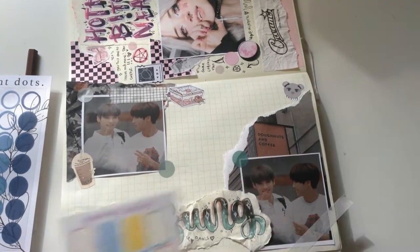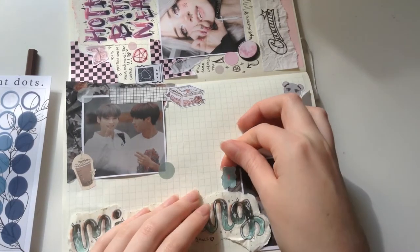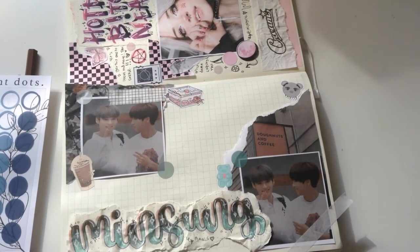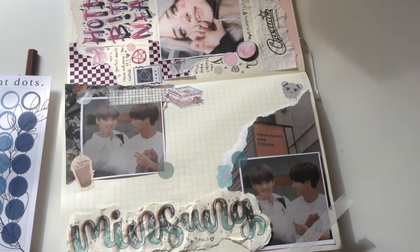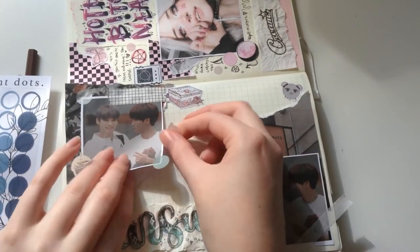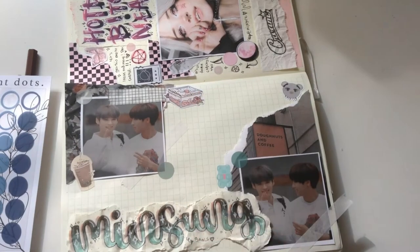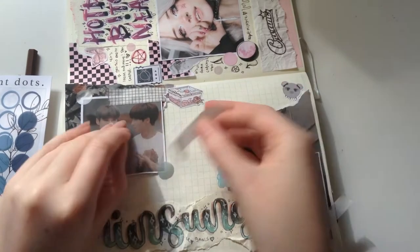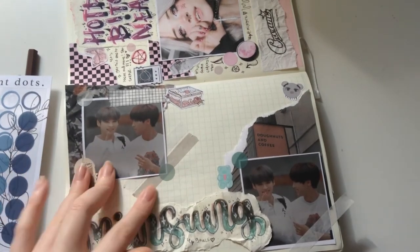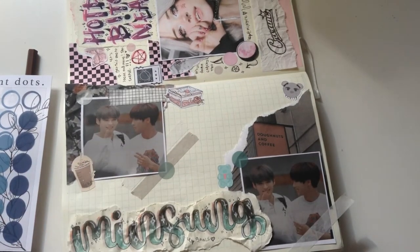I realize I never actually introduced the topic of this journal spread, which is Min Sung — one of my favourite Stray Kids ships. Even if you just view the ship in a platonic, friendly way, I just love it; I think they're really adorable together and they clearly have a great bond. Since I was really into it right now and appreciating the ship, I thought it would be a good way to fill this other half of a two-page spread.